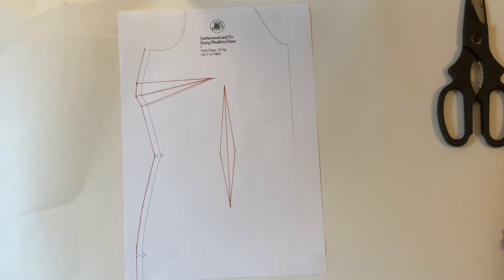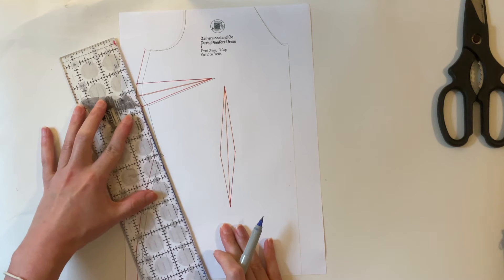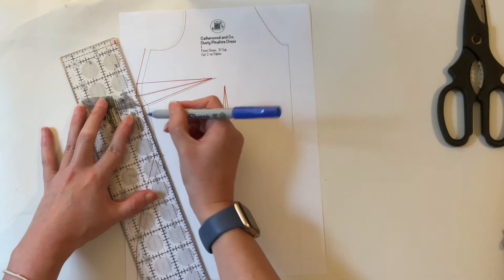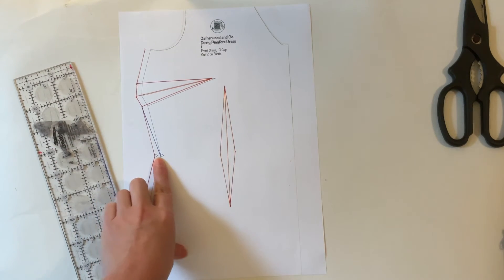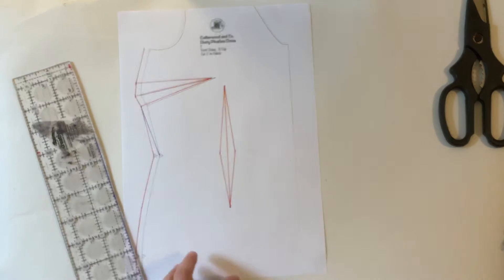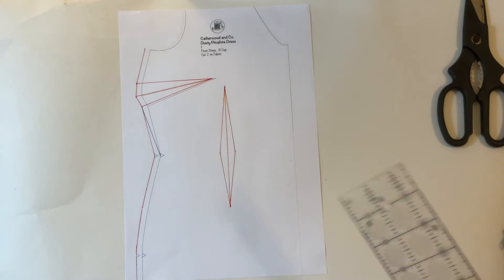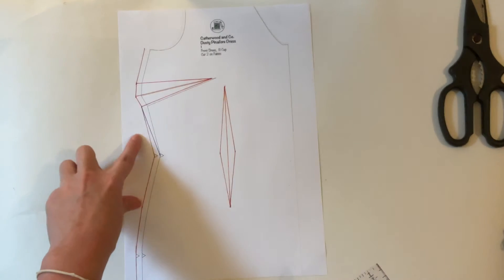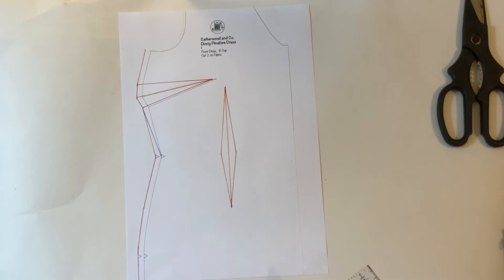I'm going to get a blue pen and with a straight ruler draw a line from the bottom of the dart to the waist. When cutting this out on fabric or tracing it off, you would then ignore the rest of the size 14 and just carry on down the size 12 pattern. It's very straightforward.